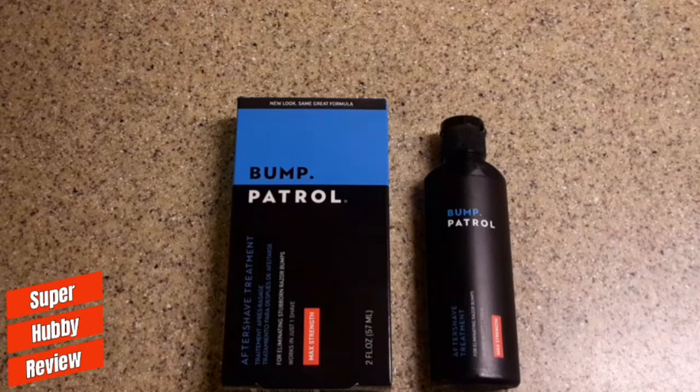Hey, what's up everybody out there on YouTube on this lovely Tuesday. I hope all of you and your families are doing well. Welcome to Super Hubby Review — thank you so much for taking the time to drop by my channel. I created this channel because I love making simple, basic, casual reviews for the average consumer, and I make these in hopes that something positive or informative will make an impact in your purchases.